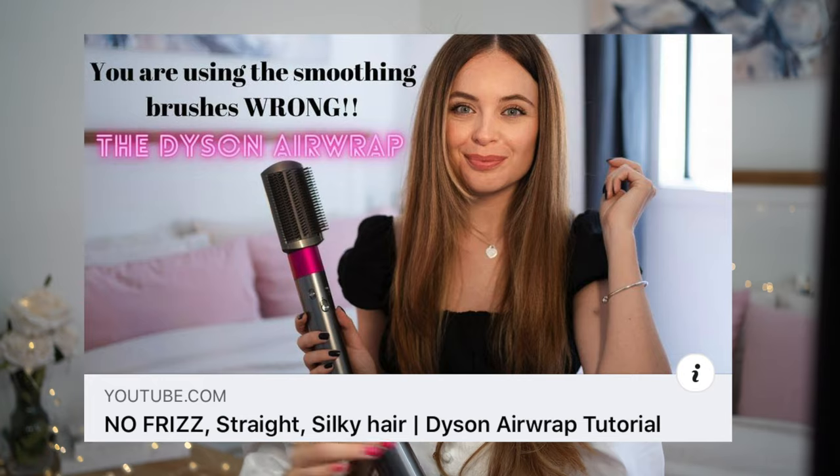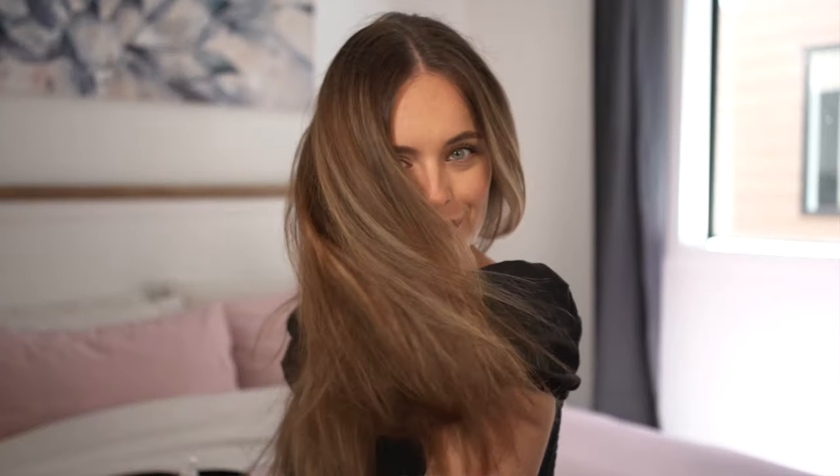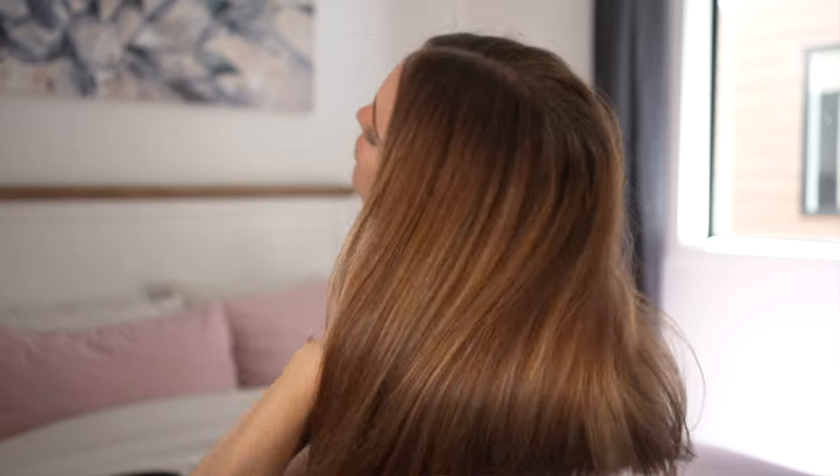The next attachment I'm going to talk about is the two smoothing brushes. You have ones with the little pink baubles — this is basically the soft smoothing brush. I recommend anyone with fly-away thin hair to use this one. And this is the firm smoothing brush — anyone with thicker, frizzier, coarse hair like me, you use this one. Basically use this to smooth out and straighten your hair. A lot of people with frizzy, curly hair were saying they just could not get a poker straight, silky, non-frizz look. But I've made a video that a lot of people have found really useful — you can absolutely get perfectly straight, silky, smooth hair by using these smoothing brushes; you just have to know how to use them correctly.